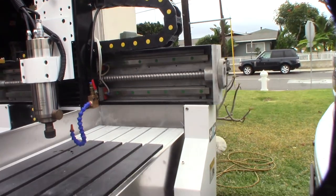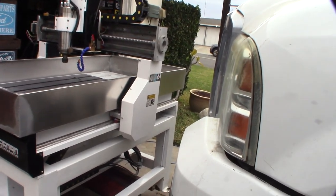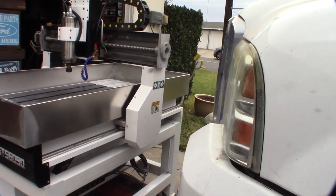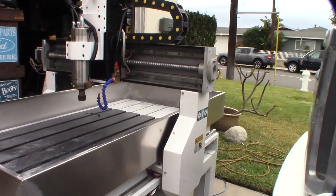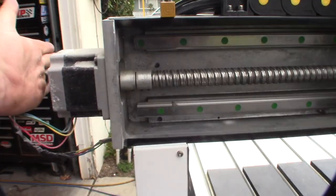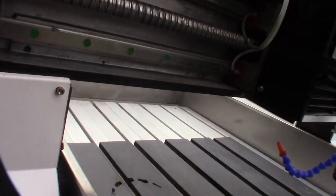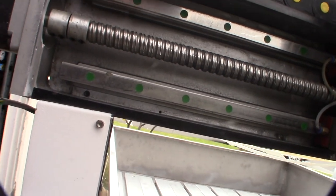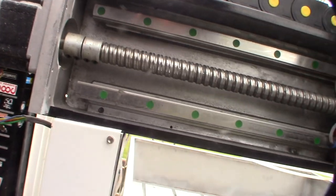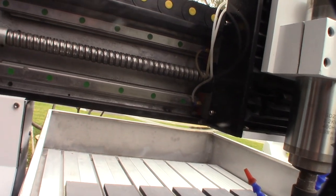A typical cheap 6090 CNC with round linear rods is worth like a thousand bucks with cheap components. These use Leadshine steppers, which are not the most horrible ones but they're not closed loop - there's no encoder on the back of them. Look at that ball screw. I'm getting happier and happier the more I see this thing. Look at the couplers - that's the correct type of coupler that's not going to give you any backlash, unlike a 3D printer coupler with a spring in it for misalignment.